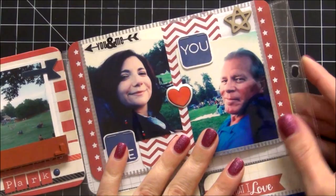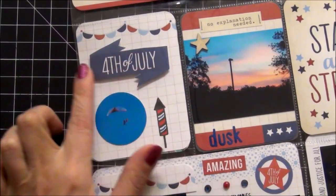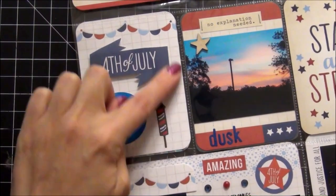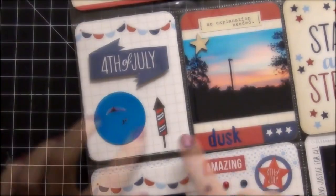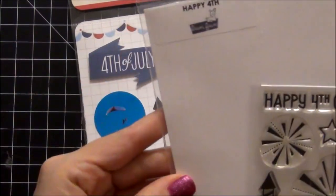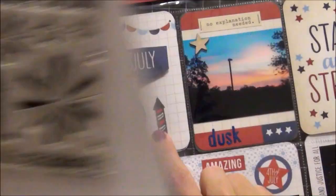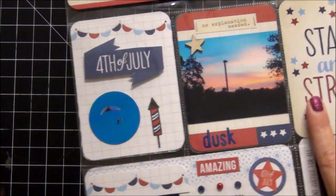Just us relaxing, waiting for the fireworks to start. Down here, I just cut this 4th of July banner off of another card and laid it on top of this card to create my own. This little rocket here is a stamp from Lawn Fawn called Happy 4th — it's this rocket right here, and I thought that was really cute. I stamped that out and colored it with my Copics.